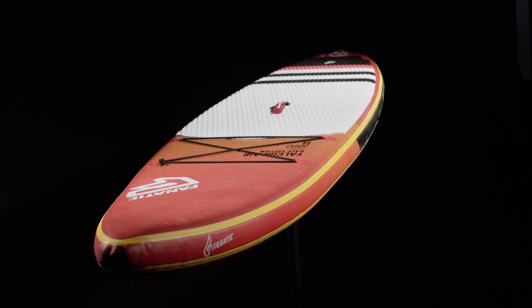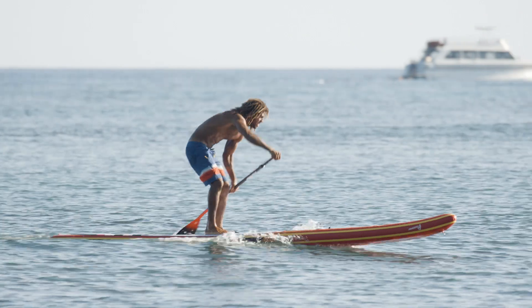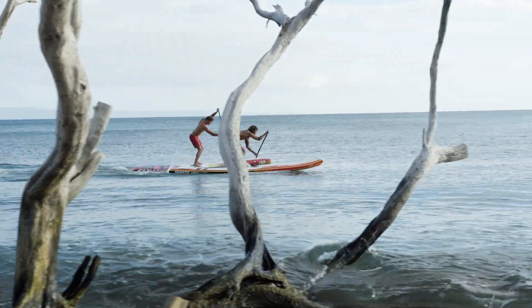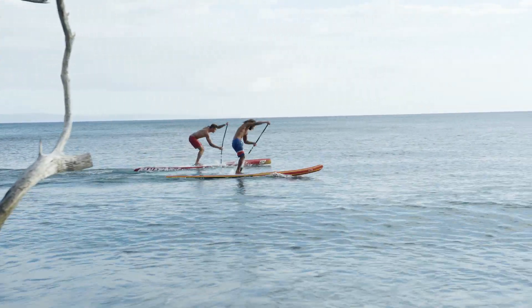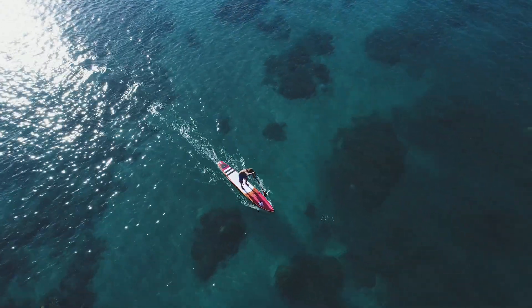The FalconAir is the travel-friendly version of our carbon Falcon boards, with a long and narrow waterline for maximum stroke efficiency and speed. We're offering the FalconAir in two lengths of 12.6 and 14, each in two widths of 26.5 and 29 inches.